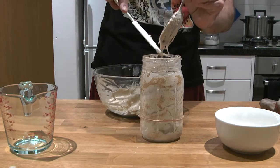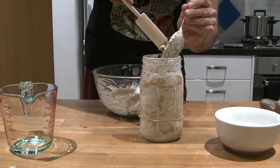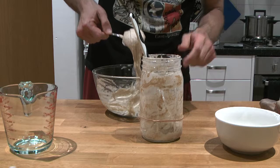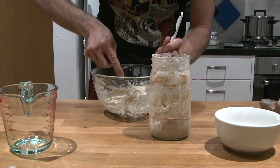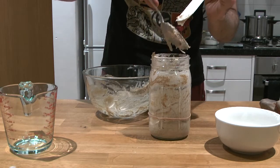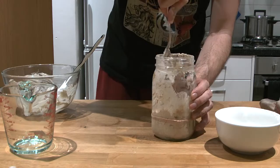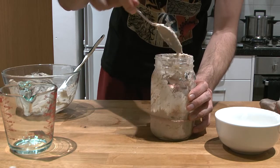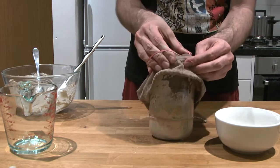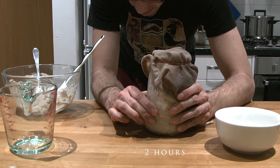Now I'm going to put it back in the jar. If you have a jar with a bigger mouth, that's even better — once you start making refreshments you can do them directly inside the jar without needing a bowl. With a tiny bit of starter and some refreshments you get exponential growth. Cover it again with a cloth and leave it for a couple of hours in the kitchen.